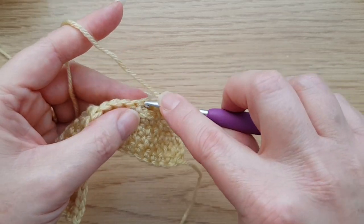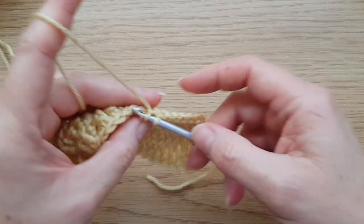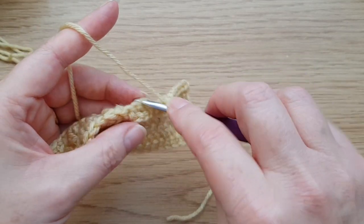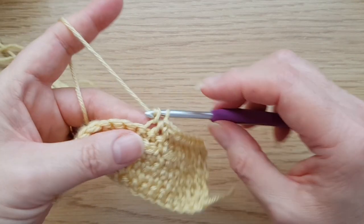We actually now need two double crochets there. The repeat on row five is another nice simple one — we're going to do two front loop trebles two rows down, then make sure you've missed two stitches behind those. One double crochet through both loops, then two front loop trebles. So that's what we're doing all the way along: two front loop trebles two rows down, one double crochet, until you get to the last stitch which will be another double crochet. When that's done, that is the whole pattern complete — we're now just going to be repeating rows three to six.